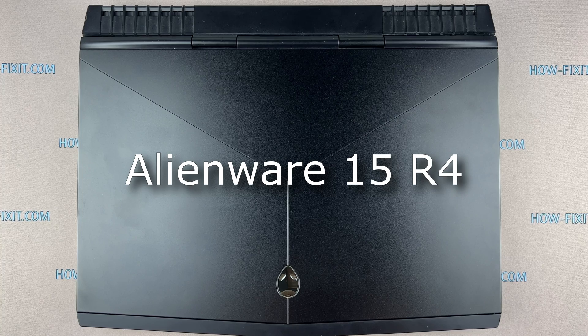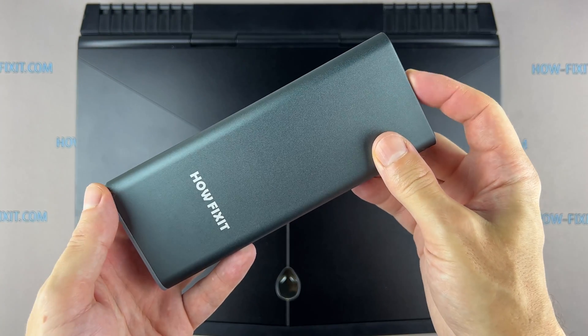Hi everyone, welcome to HowFixit. In this video guide, I am going to show you how to replace the keyboard on the laptop.